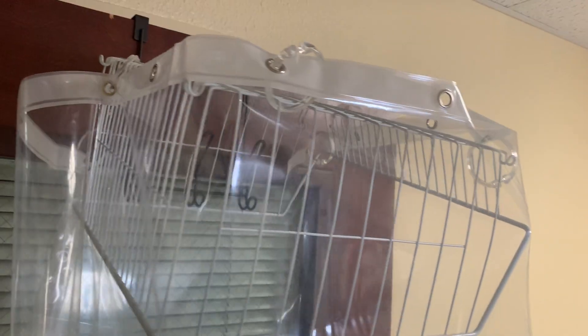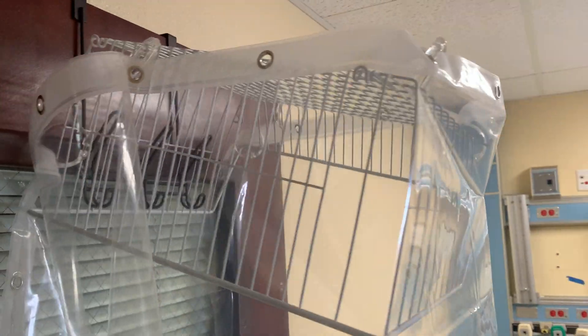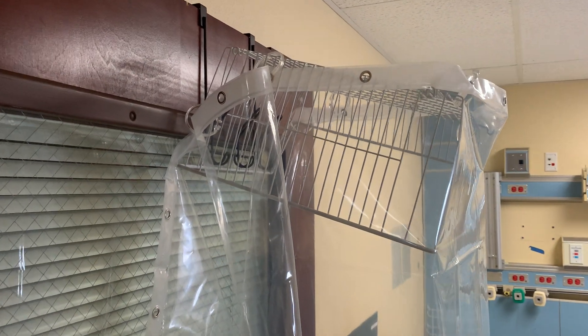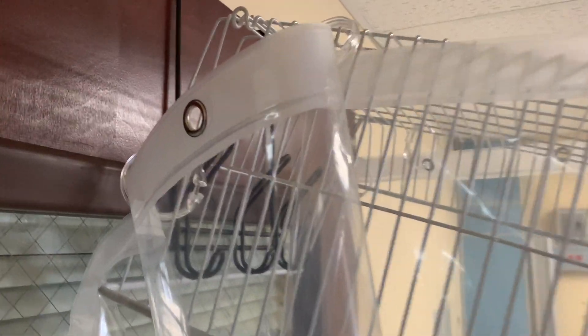B-roll showing the setup: the curtain hanging around the basket, mounted on a door with the little hangers.